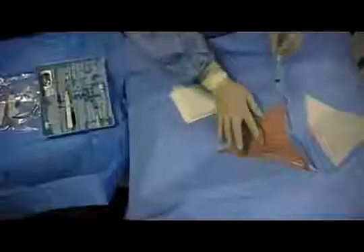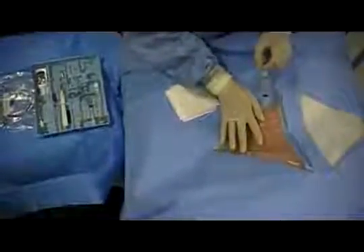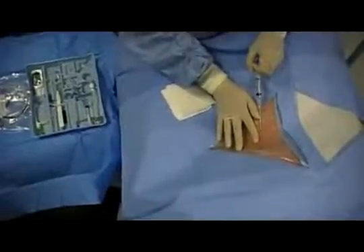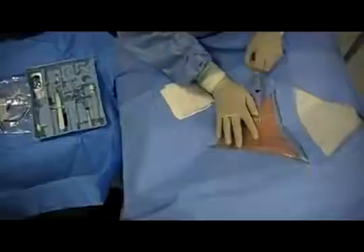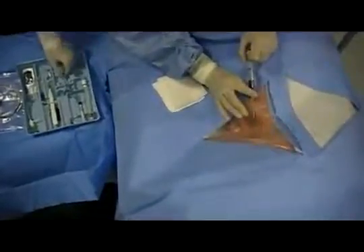This is a sterile procedure, and the appropriate anatomical site for insertion should be cleansed in the typical manner suitable for central venous cannulation. The operator dons the sterile surgical wardrobe. Sterile drapes are applied to the patient, exposing only the cleansed potential insertion site. Ultrasound guidance should be used to gain access; it is omitted here simply to provide the learner with a better view.